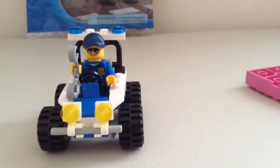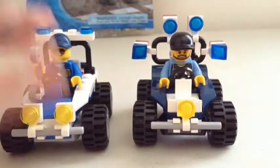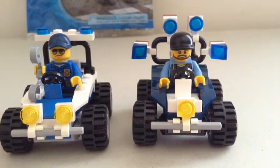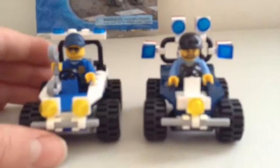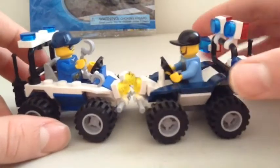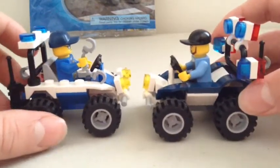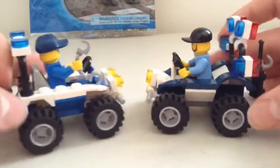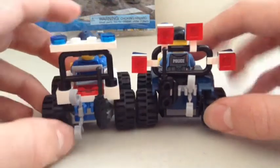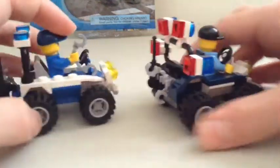I'll give you guys a little comparison with the other ATV. I did do a review with Jonathan on this other police ATV, so here's just a little comparison. There are some differences — Jonathan added some things on — but this one's got more stuff on it, I think.